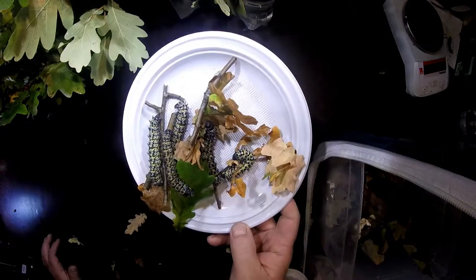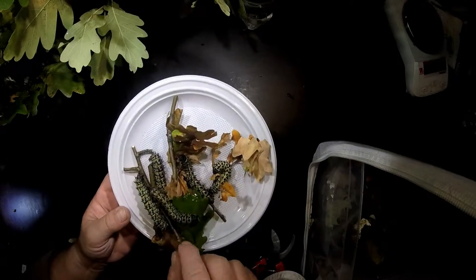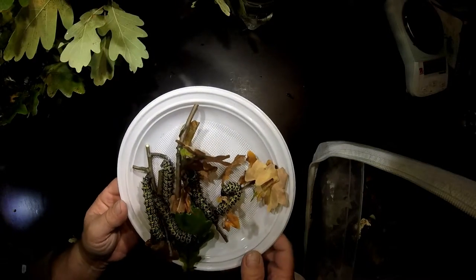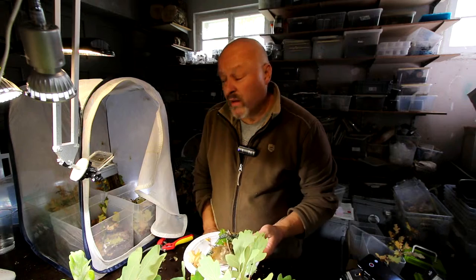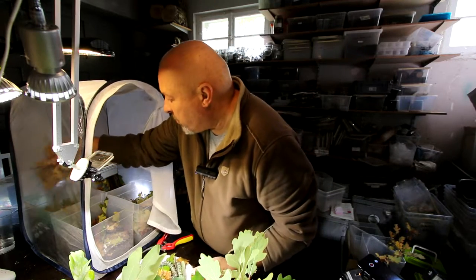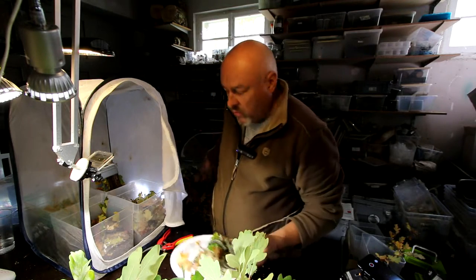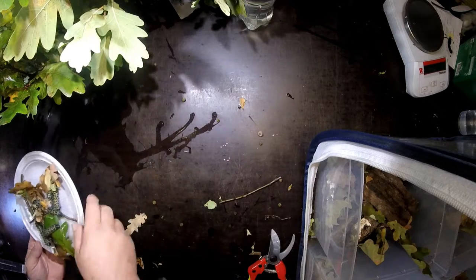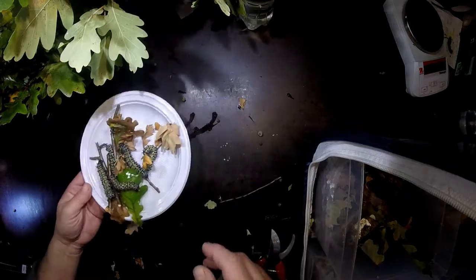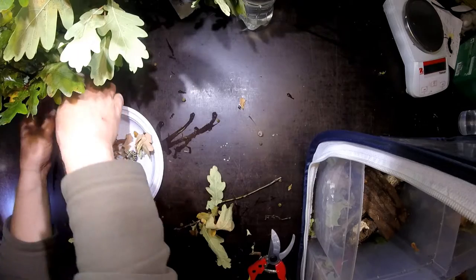Look — this is what we found: one, two, three, four, five nice caterpillars. So it seems that some of them already went into the substrate to go towards pupation, so I don't want to disturb them now. For these five caterpillars I'll put in some new leaves.